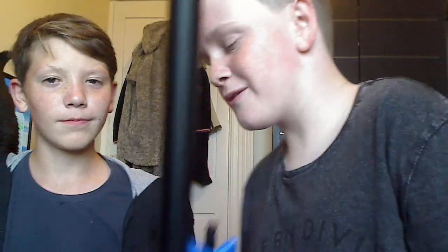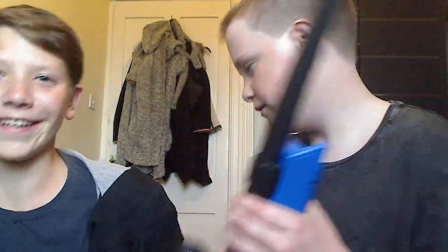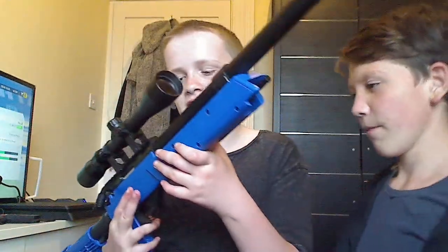Hello fellow airsofters, today we are back with the MB06. It's a while-yeah gun review. First of all, this gun is really heavy — it is heavy.